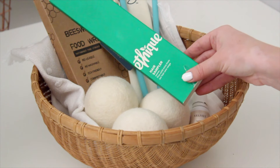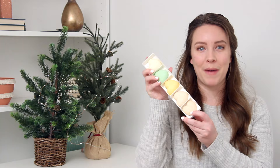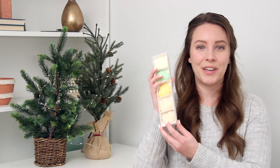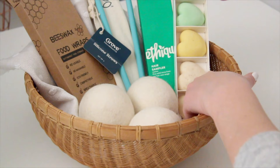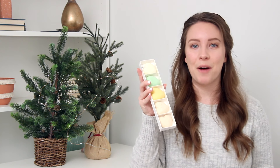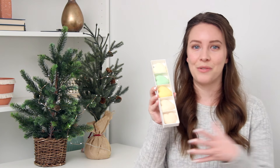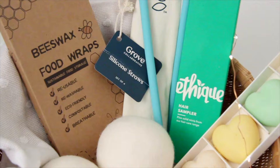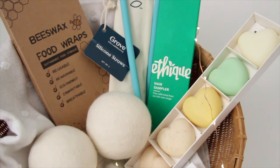Lastly, something really unique is this little sampler pack of shampoo and conditioner bars. This company is vegan, cruelty-free, and free of plastic. They have this cute little sampler pack of little heart-shaped pieces of different types of shampoo and conditioner. Instead of using a big plastic bottle, you can use these and they are much better for the environment — they last a few washes according to the packaging. I haven't tried them yet, but they do smell really good. I think this is a really cute and unique gift. That is the eco-friendly gift basket, and I think someone would really appreciate it.